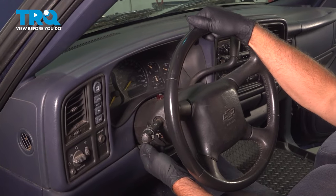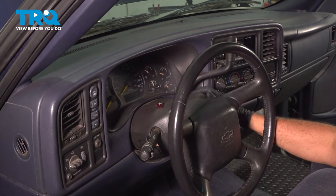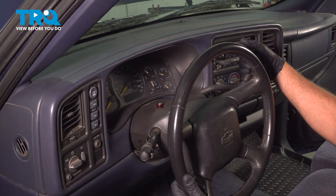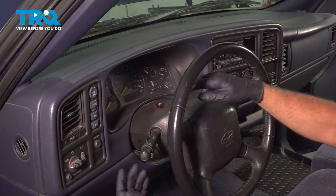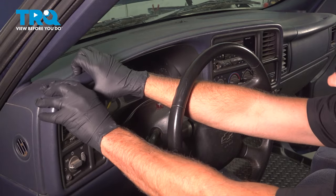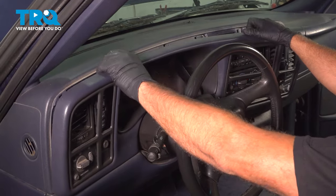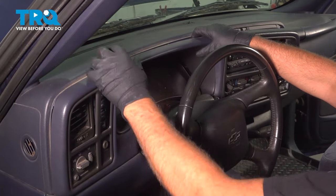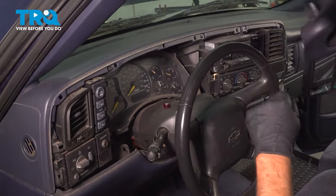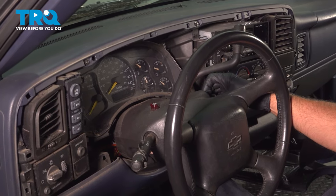We're gonna move the steering column down — just adjust the lever down and step on the brake. We'll turn the key on and shift all the way down to first gear. You don't have to have the battery connected. Just grab under here, make sure your foot is still on the brakes so the truck doesn't roll, slide this out. Then shift it back to park and turn the key off.